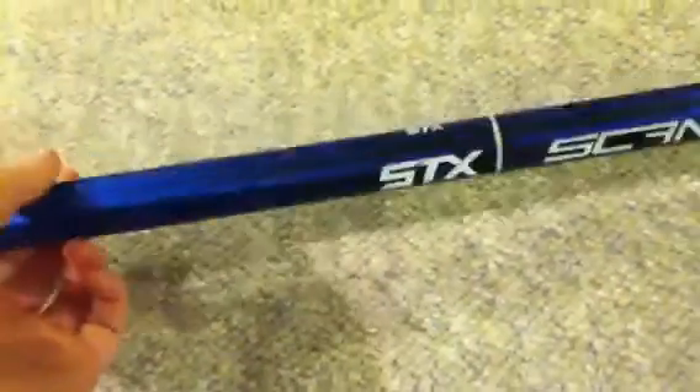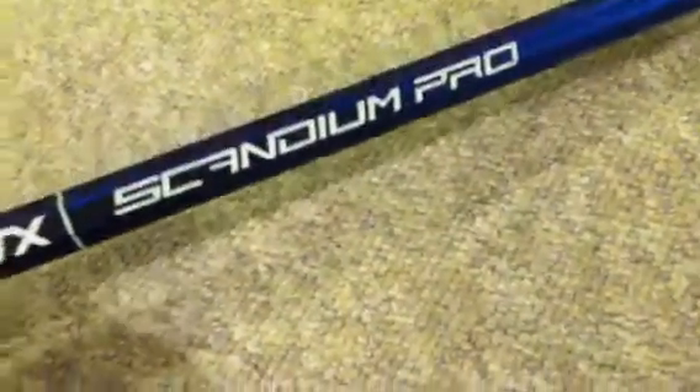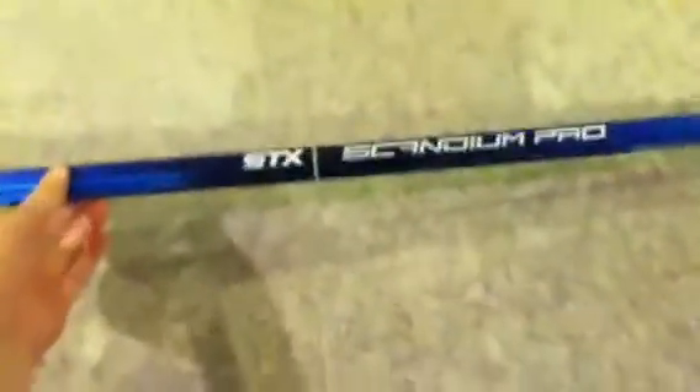I see some scratches on his, but no biggie — he does get hit a lot by defenders because he plays attack. But I see absolutely no dents, and it's not bent. It's very lightweight and durable. It has kind of the STX grip — it's not really a Diamond grip, but it's like the grip of a SciType Pro, not as dramatic as the Diamond grip. I'll have a review on my Crypto Pro Diamond and his Dolomite Diamond.